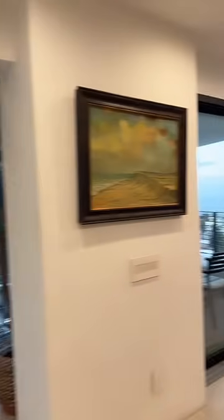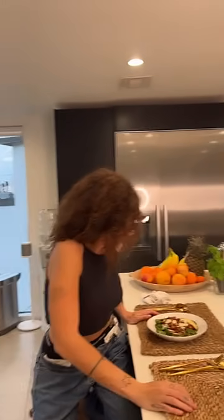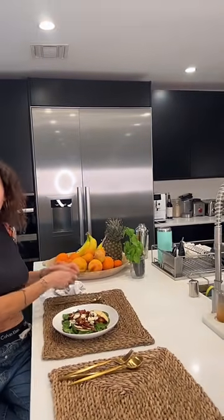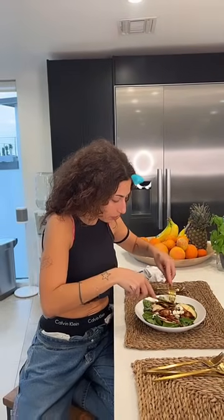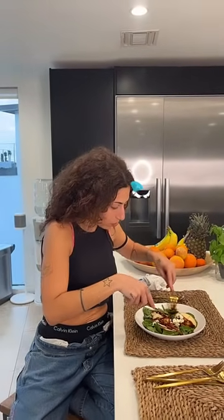Could you use pear instead of apple? Pear and blue cheese is delicious — it really is. Is there a glaze sample box available? There is a gift set but I think we were out of a couple of them.